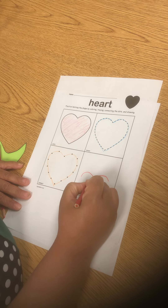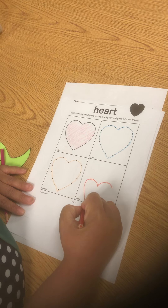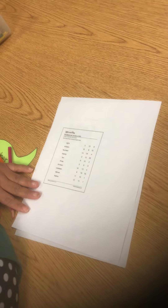Have them think of a bird — it looks like this. Have them draw a line down and a line down. That's a heart.